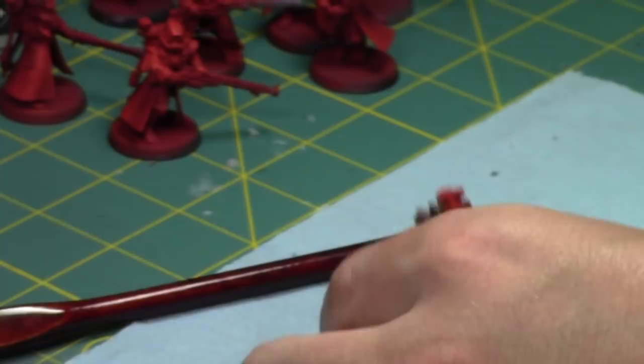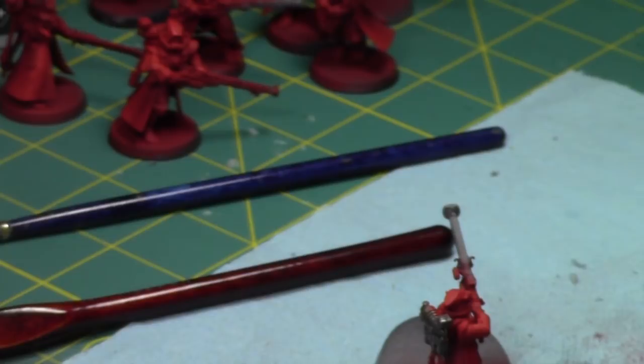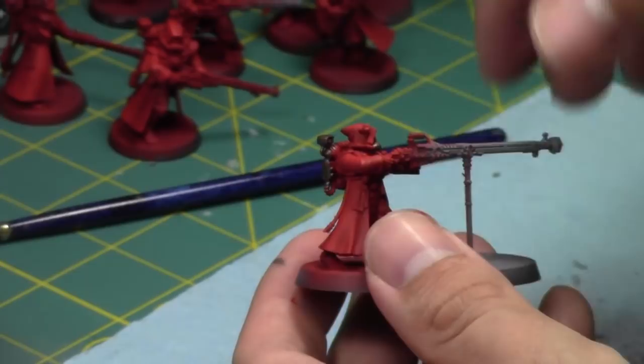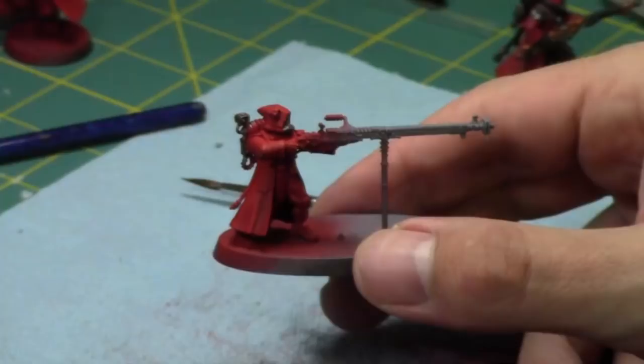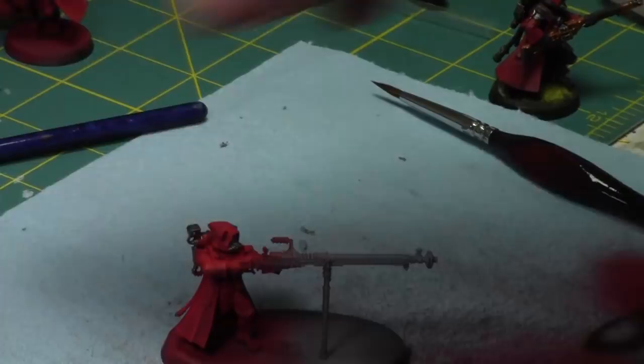We're about halfway in, about half an hour in. I want a brush with a little more precision — I'll go back to my zero or one. I'm going to take a break for a second — my girlfriend's about to walk in. And I'm back. I just had to say hi to the girlfriend, she's back home. We're going to keep working on the metallics for the next about 20 minutes or half an hour.